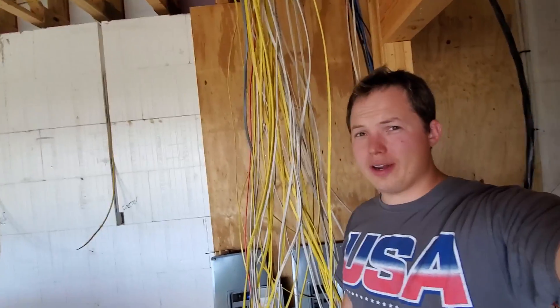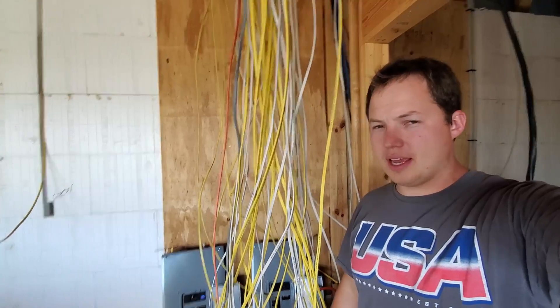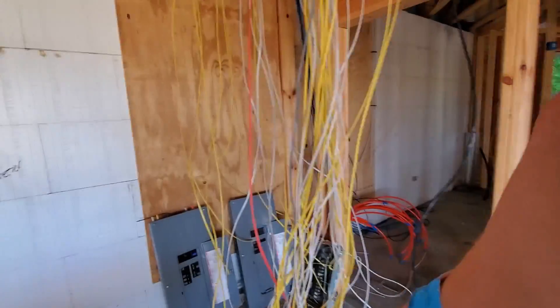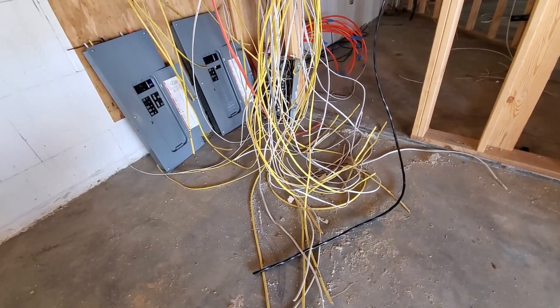Blue Collar Ben here. So we've got a mess of wires hanging here behind me. This is at a friend of mine's place that he's having wired and built. I just want to walk through and kind of check out a few different things with the rough-in wiring and just observe how the electricians are doing at this point in the process.